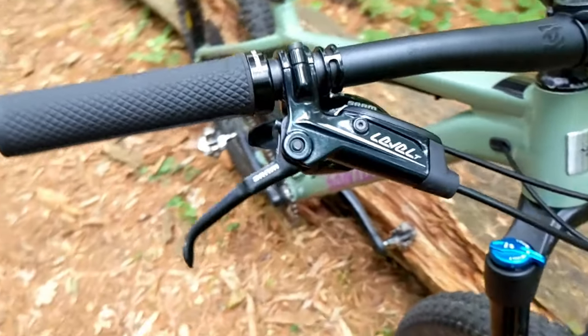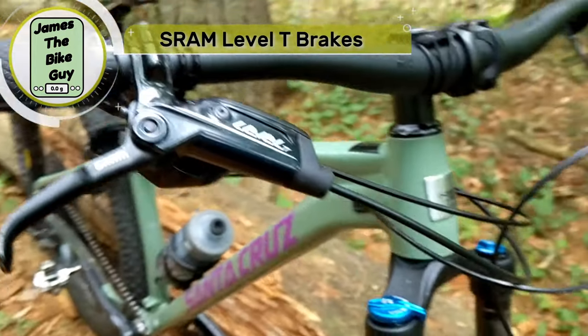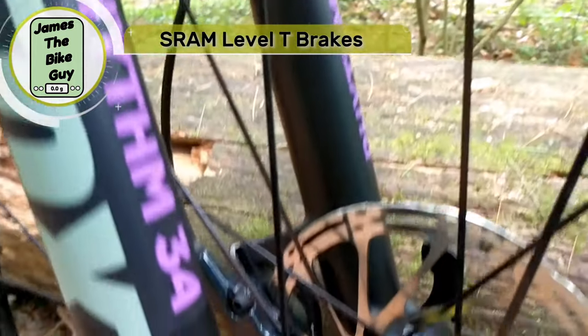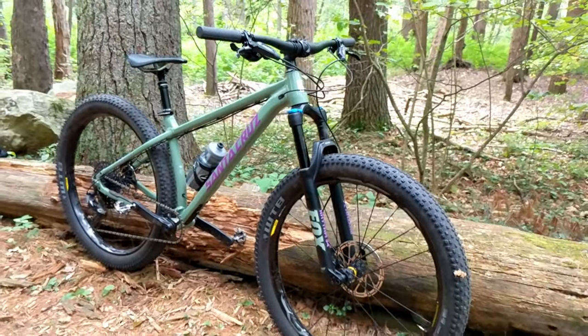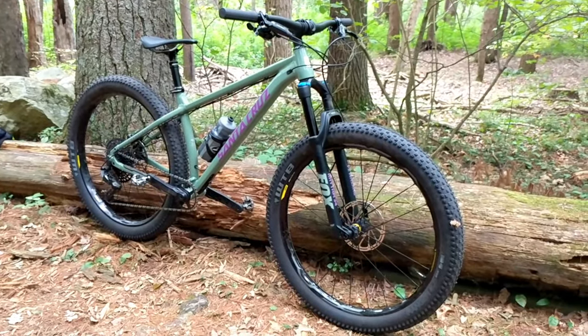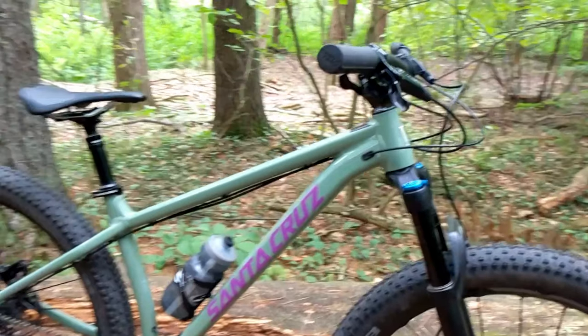To keep the bike in check we've got the SRAM Level T brakes — a nice basic brake but it works out pretty well. You don't need a super fancy brake on a bike like this. This bike is going to be ripping around having fun, and you're not going to be going so fast that you need something to really pull you down.